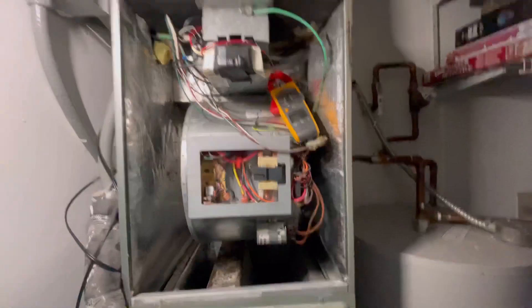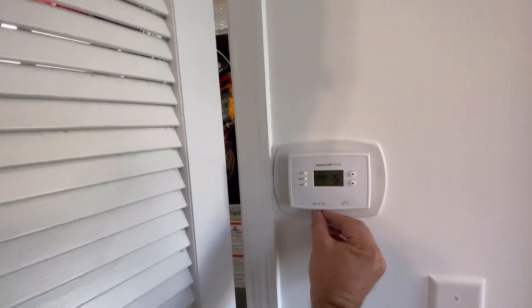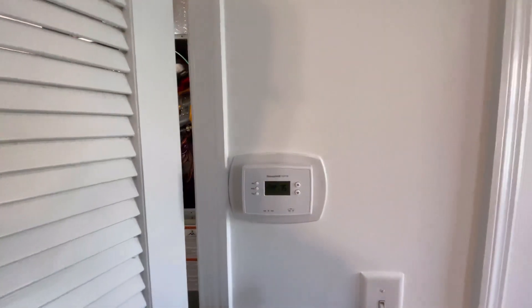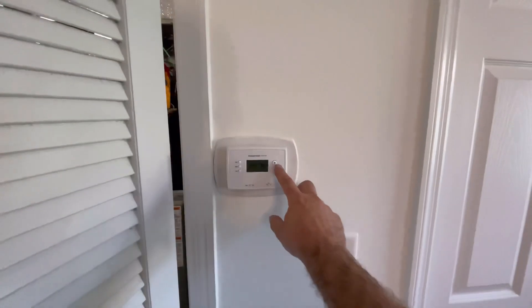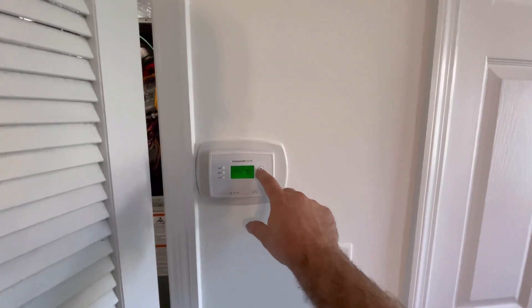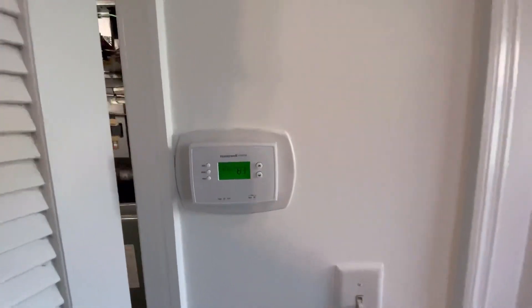When I tested this with the bad thermostat, there were 20 amps of power going to the heating element at the same time as the AC. I'm going to kick this over to heat mode, and after a few seconds we'll ramp up the temperature and see the amp readout on our amp meter.